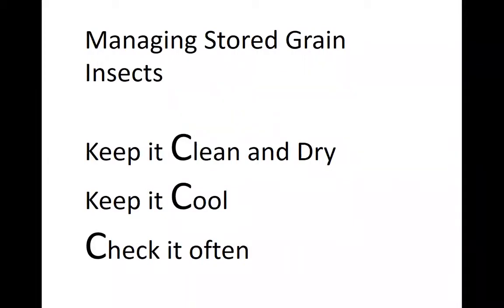The principles boil down into keeping it clean and dry, keeping it cool, and checking it often. Keeping it clean, dry, and cool are all designed toward making the grain bins an unfavorable environment for insects to grow. Let me explain why we're saying these things and what we're doing by following these different management approaches.